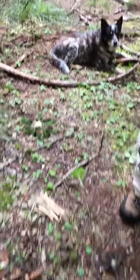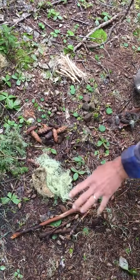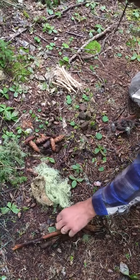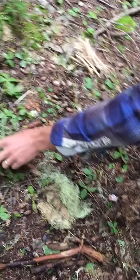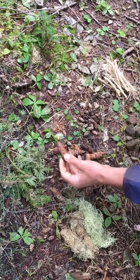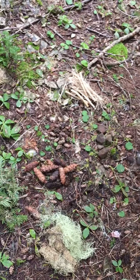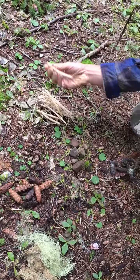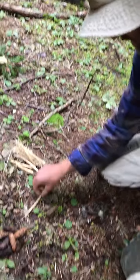Now if we come over here I can show you how we got set up for another project. If you see right here, we've made all these piles of different things we found out here in the forest. We've got some sticks, some moss, some leaves, some fir leaves. We've got some cones — bigger cones and smaller cones. We've got some broken up bear grass stalks and some rocks.